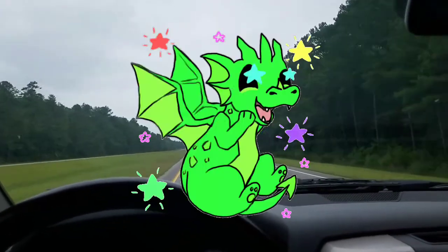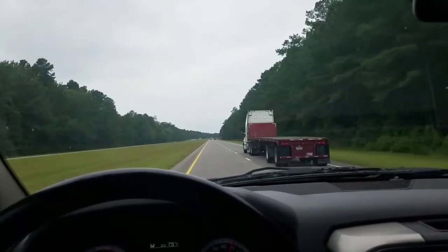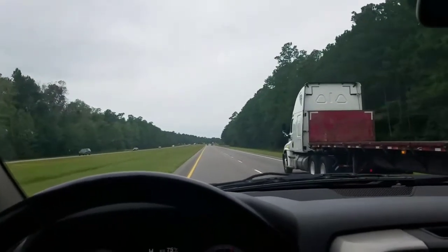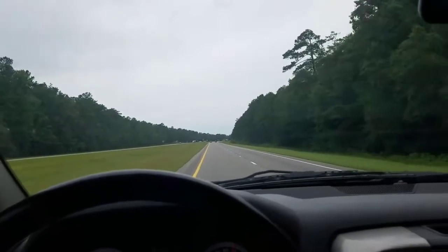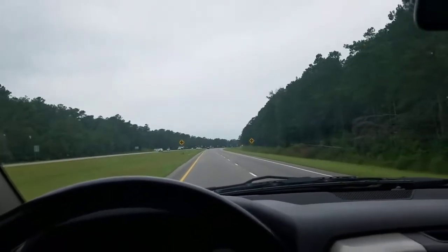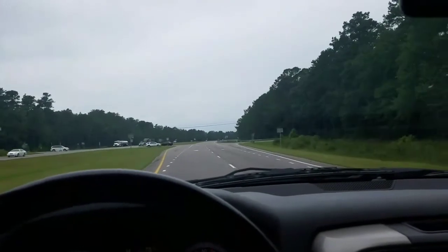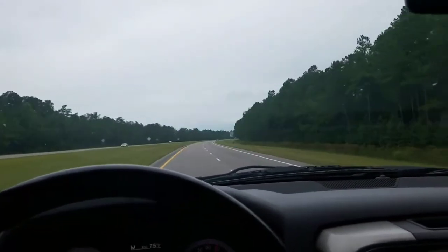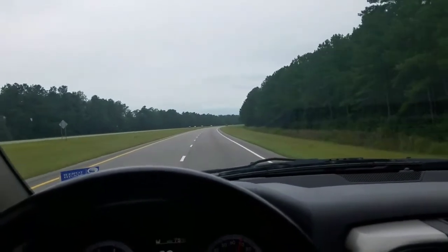I'm seriously considering taking her to the Dragon — let me know what y'all think about that. I don't think speed would be an issue; it goes anywhere between 57 to 60 miles an hour. When I rode the Dragon on the FZ07, I topped out a few times in the mid-50s, so I think it'd be fun. One thing though — the center stand would probably scrape a good bit because I scrape it on flat stuff out here all the time. I'd like to make one more trip this summer, hopefully get my dad to come with his 1990 Stingray Corvette.